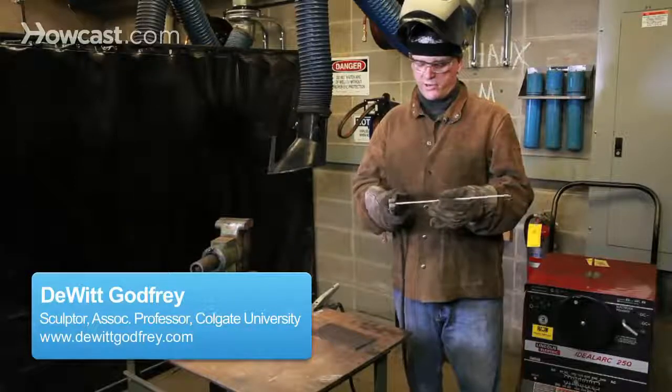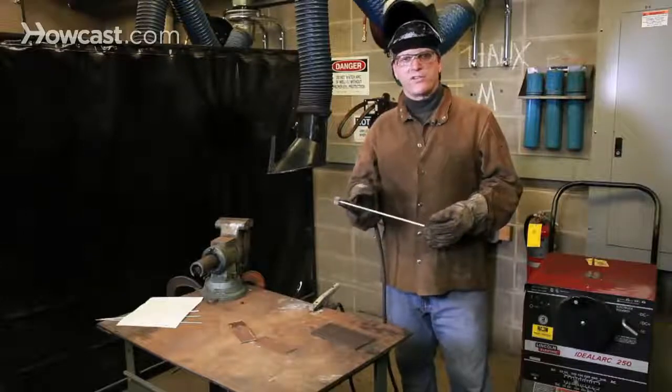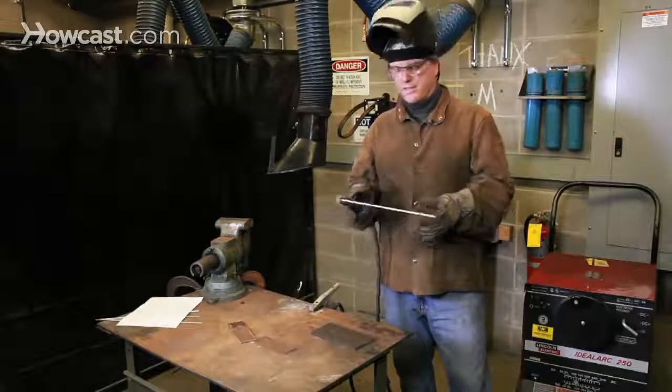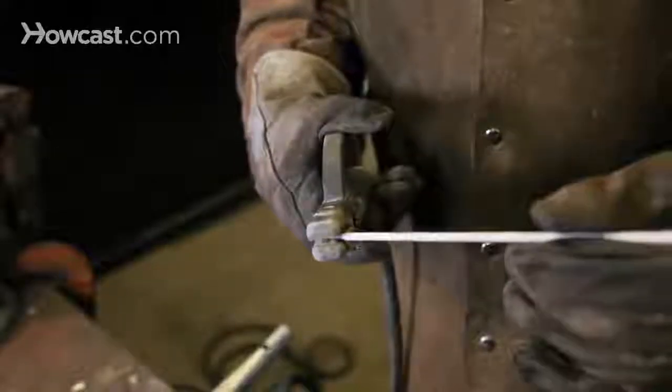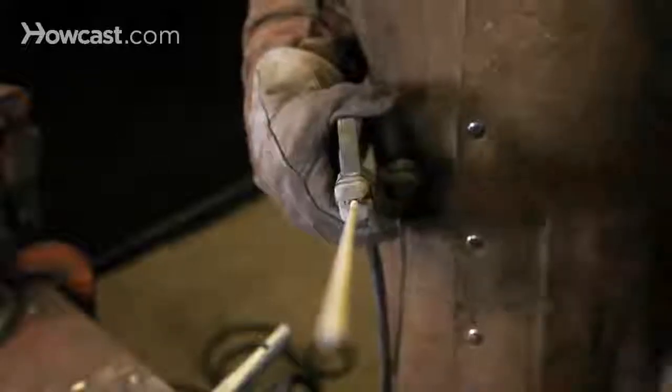This welding rod fits into an electrode holder which is insulated and allows the operator to safely hold the electrode without danger of receiving an electric shock. The rod can be positioned in the holder in a number of different ways depending on operator preference or the position of the work being welded.